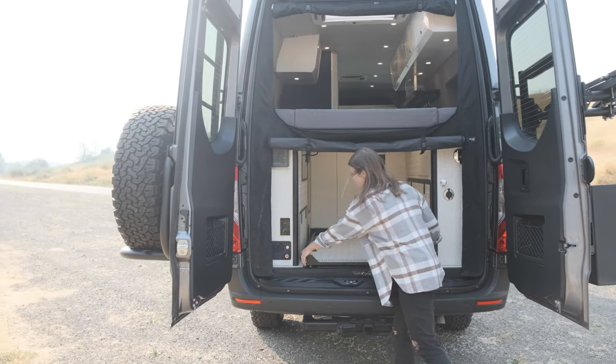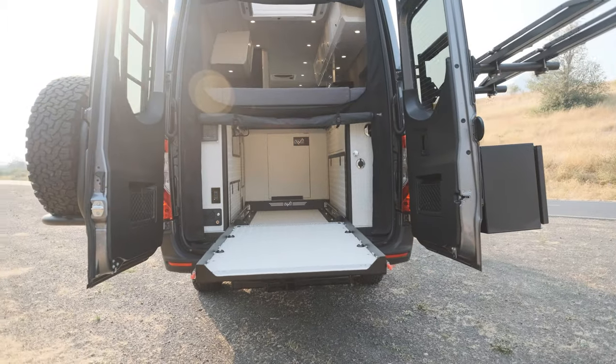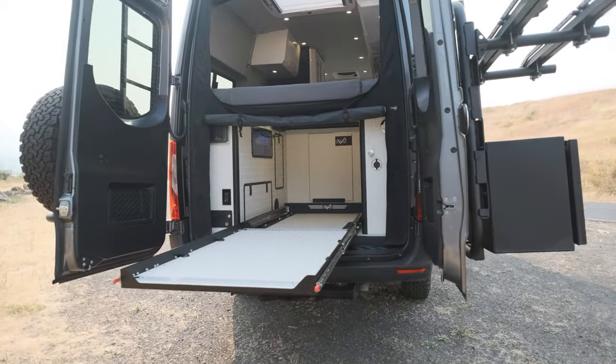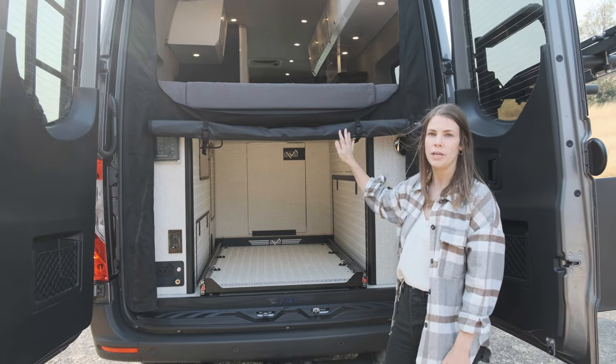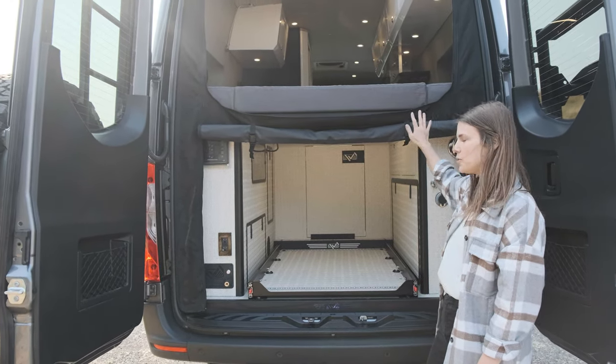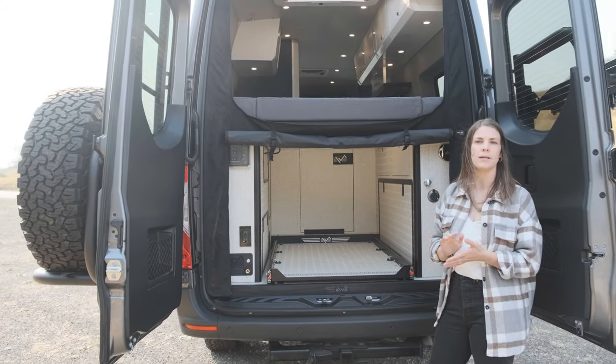It features a rear pull-out tray, onboard air, and then this really nice ROLF magnetic bug screen. It has multiple configurations so you can have it down or up — it's a really nice way to hang out in your bed at night, get some cool air without letting the bugs in.